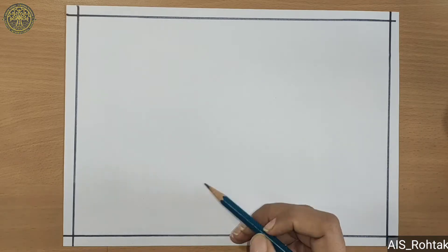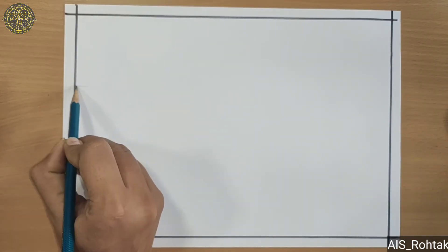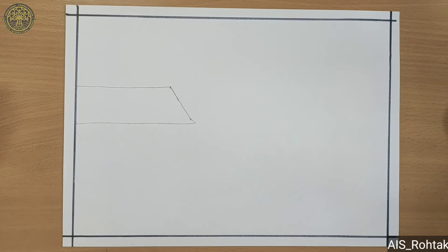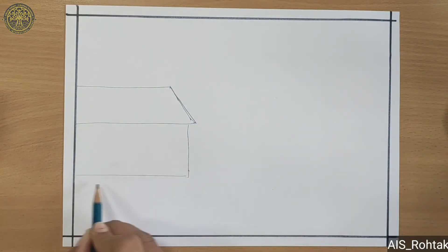Firstly we are going to draw a house. For this we are going to draw a sleeping line, then a slanting line, again a sleeping line — the roof is complete. Now we draw a straight line, then a sleeping line, then slanting, sleeping.